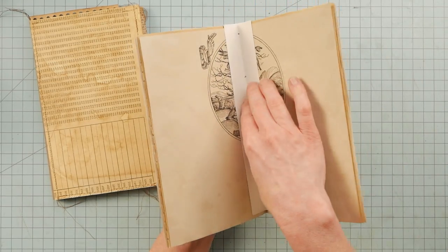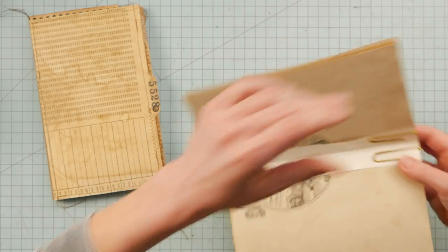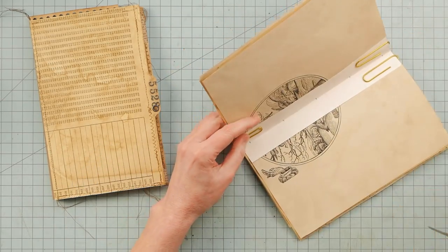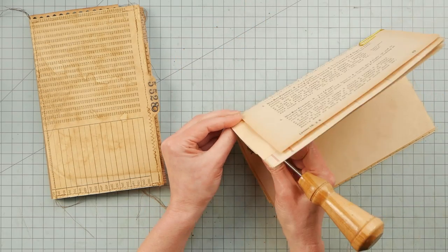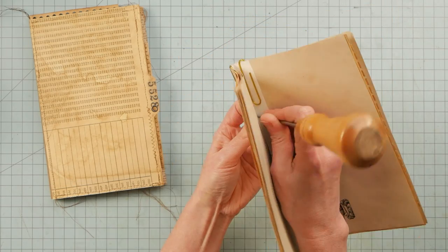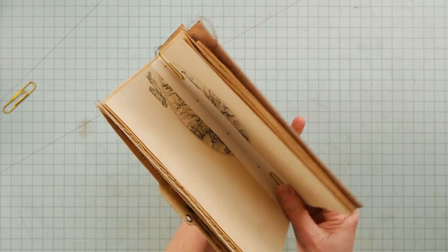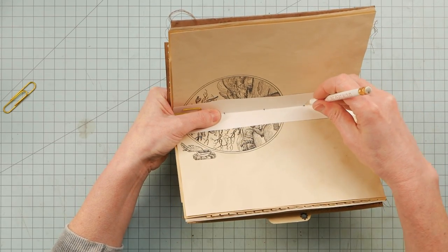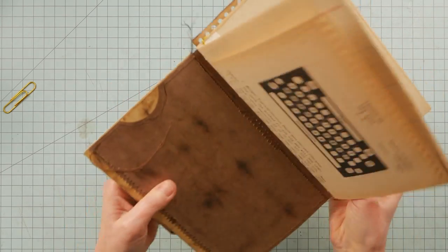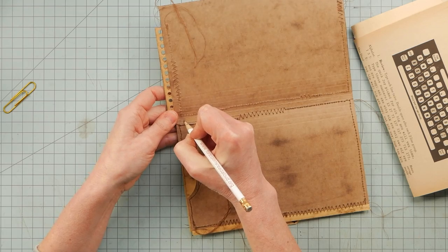I'll place this in the center and just put a couple of paperclips to keep everything situated. I'm going to take this all in and go ahead and poke these sewing holes through the whole signature. I will place this in here and mark on that spine in the back where it's touching — I'll mark all those holes. I can see them right here; I'll make them darker.